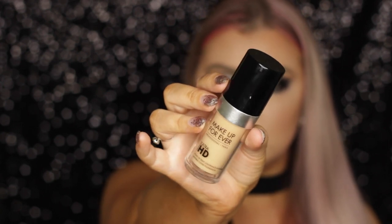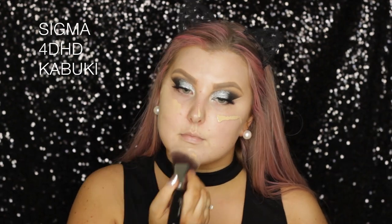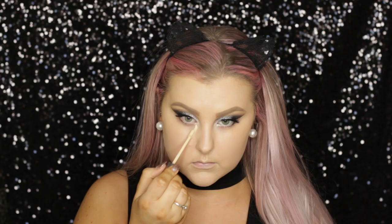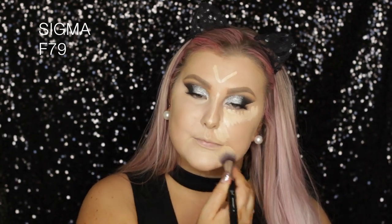Moving on to the face, I'm priming using the Fenty Beauty Primer — I love this primer so much, it's one of my all time favorites now. Then I'm taking the Makeup Forever Ultra HD Foundation and applying that to my skin using a Sigma 4D HD Kabuki brush, buffing it in. I applied another coat to the center of my face and blended it out because I wanted full coverage for such a heavy eye look. Then to conceal, I'm taking the Naked Skin Concealer from Urban Decay in the shade Light Warm, highlighting and concealing with this, and blending it out using an F79 from Sigma.